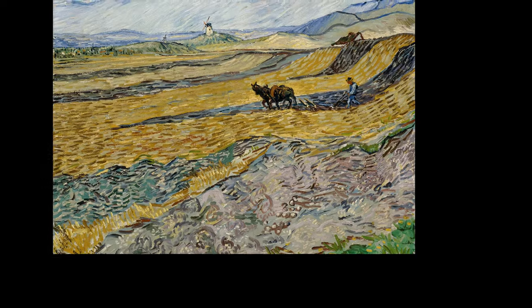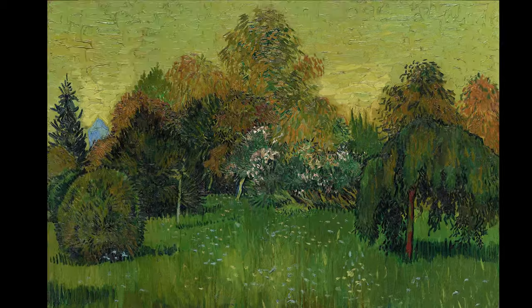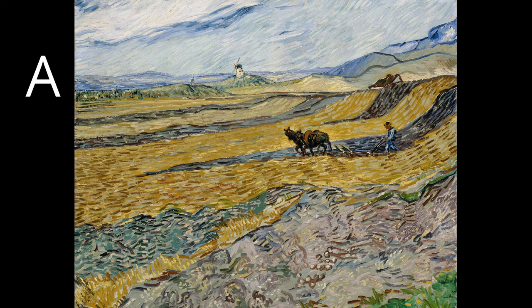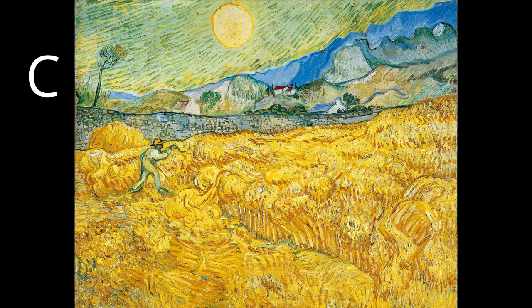Here are four paintings — three of them are painted by Van Gogh. Can you determine which one of these four is an imitation of Van Gogh? You can write your answer in the comments and later compare it with the correct answer. If you guessed it right, congratulations — you are a great connoisseur of Van Gogh. If I managed to mislead you, well, then I've achieved something in studying Van Gogh's style.